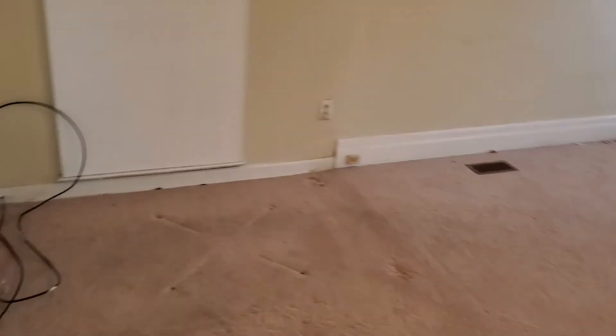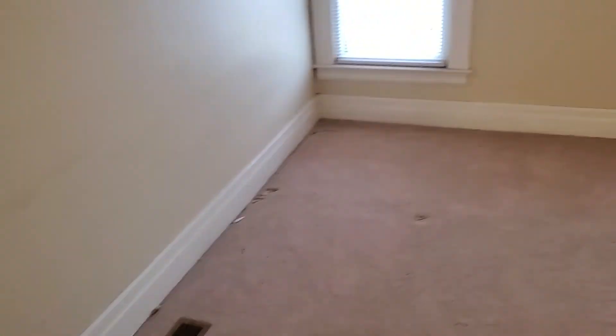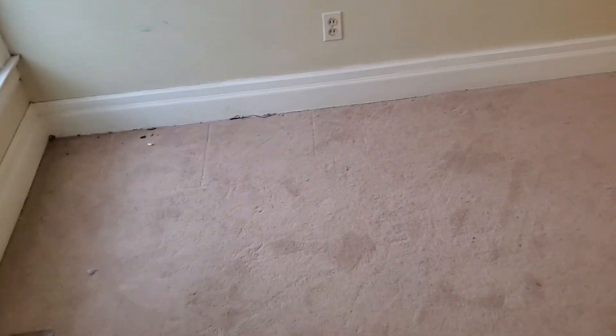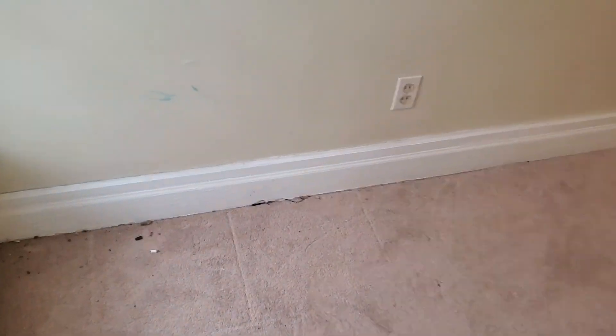Living room — got some marks on the walls. We're definitely gonna have to paint the trim. Clean the carpet, touch up some walls if we can; if not, we're gonna have to paint the walls. Carpet needs to be cleaned — you've got two different carpet colors; the living room is lighter than the bedroom.